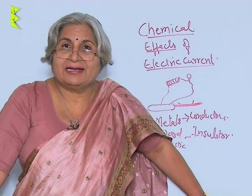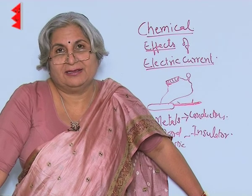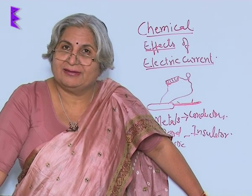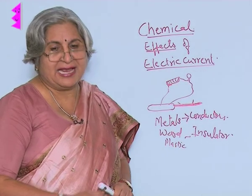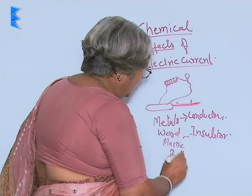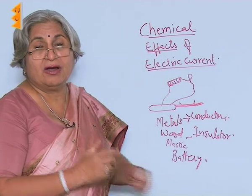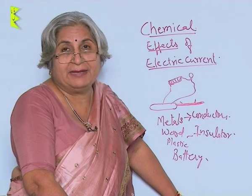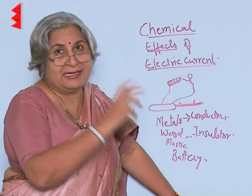We know that electricity can pass through some solids like metals. But then can it pass through liquids also? Yes, it can. This time instead of a cell you can take a battery, and then you can take iron nails or electrodes from some old battery and dip them in water, then connect in similar fashion.